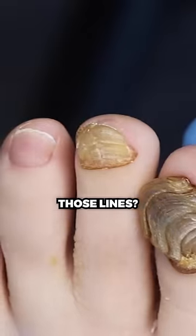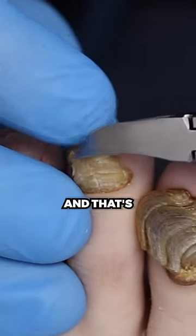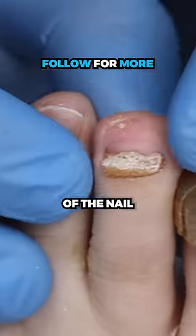So why do we see those lines? It's because the nail is growing at an abnormal speed — it kind of grows forward, kind of stops, and that's why it's a little bit uneven. That's why the growth is uneven and it has this different look to it. You can see that's the only part of the nail that's attached.